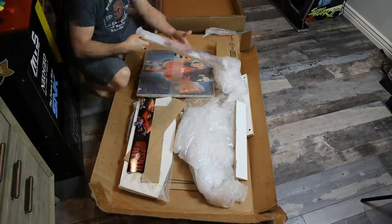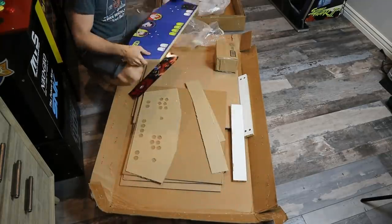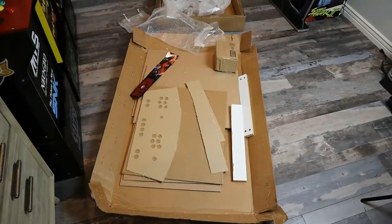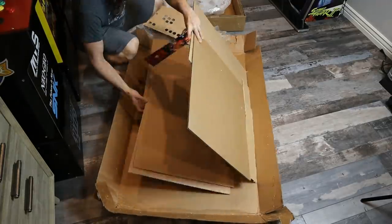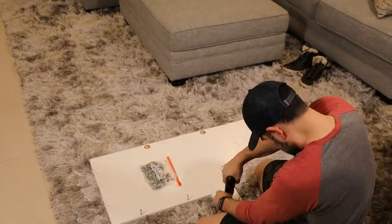All right, guys, let's do this thing. Time to unbox. Be careful when you're doing this because there are several pieces that actually are not cardboard, believe it or not. And we'll talk a little bit about that later. Everything was packaged really nice. So great job, guys.